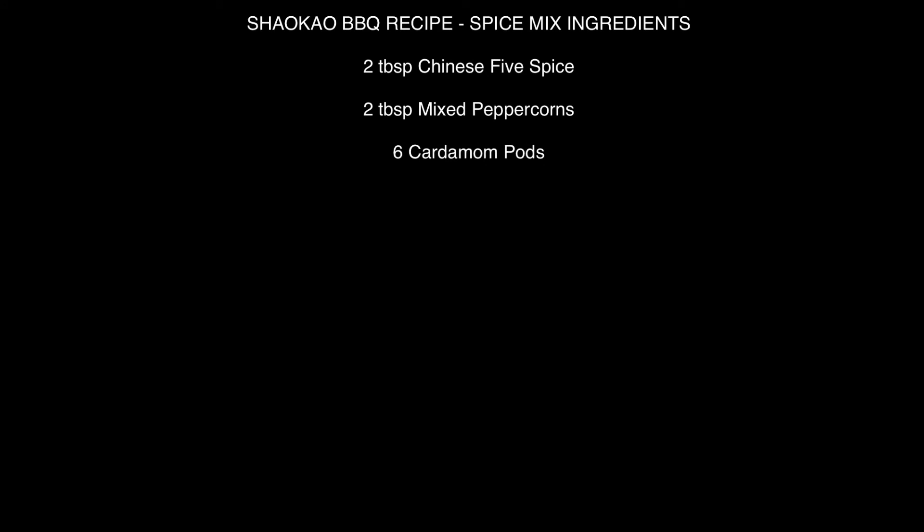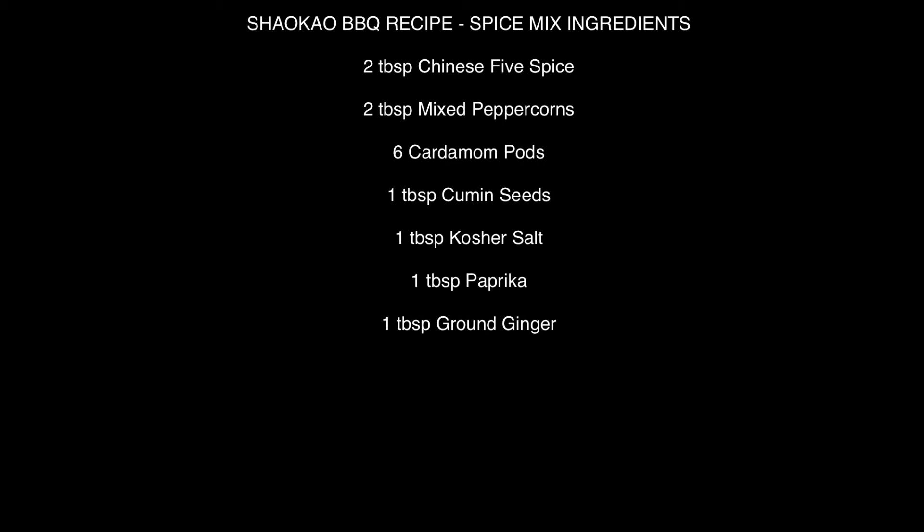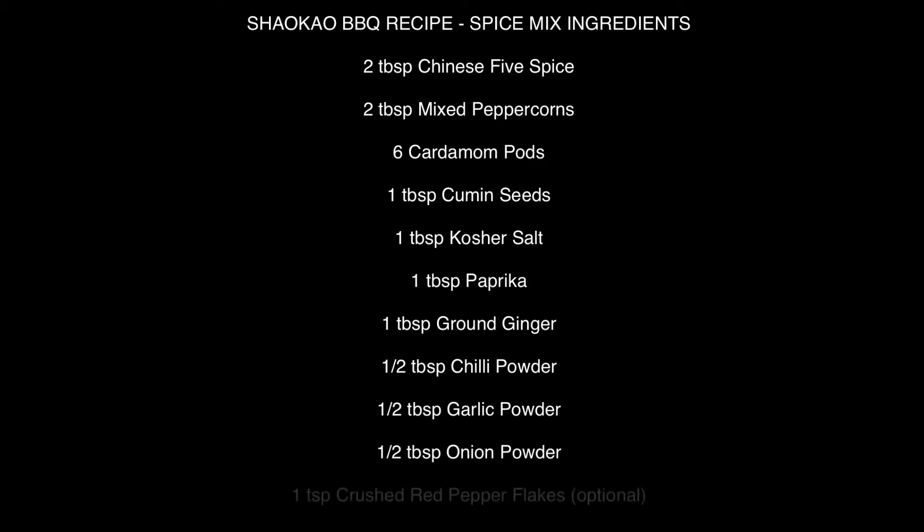Let's split this into two parts — we're going to talk about the spice mix ingredients first. Two tablespoons of Chinese five spice, two tablespoons of mixed peppercorns — black peppercorns are fine but preferably mixed. Six cardamom pods — powerful stuff. One tablespoon of cumin seeds, one tablespoon of kosher salt, one tablespoon of paprika, one tablespoon of ground ginger, half a tablespoon of chili powder, half a tablespoon of garlic powder, half a tablespoon of onion powder, and optionally one teaspoon of crushed red pepper flakes for extra kick.